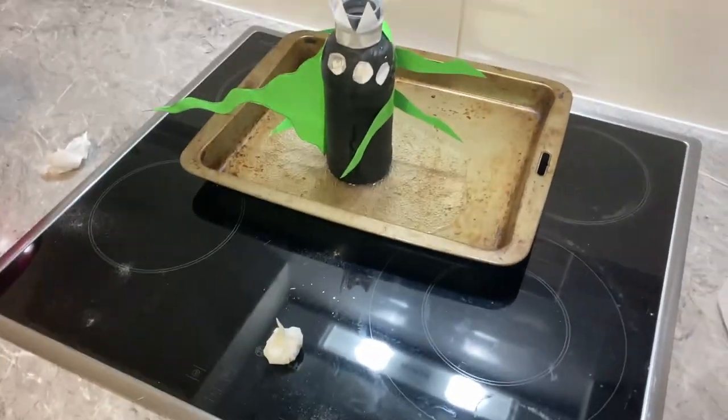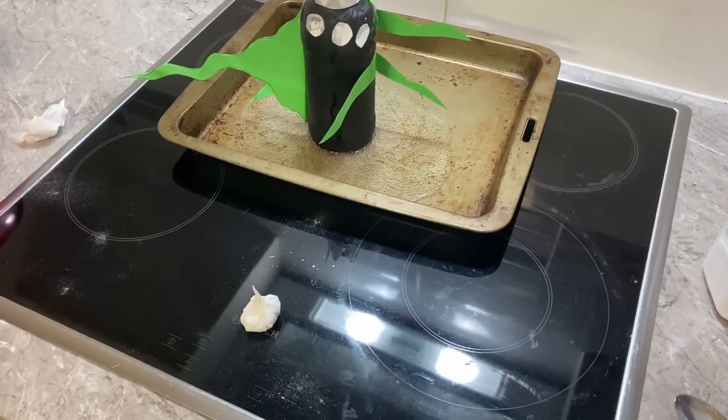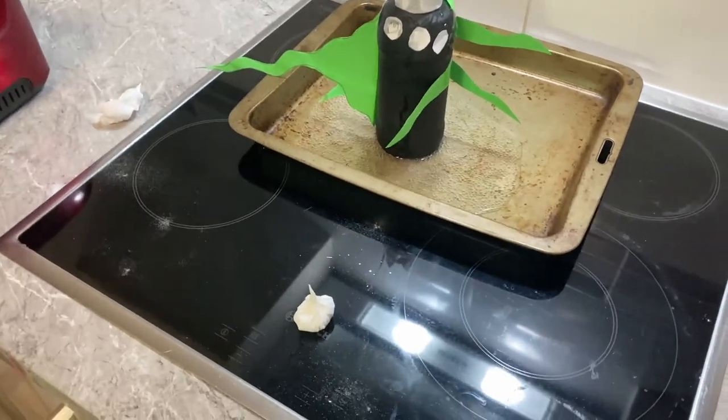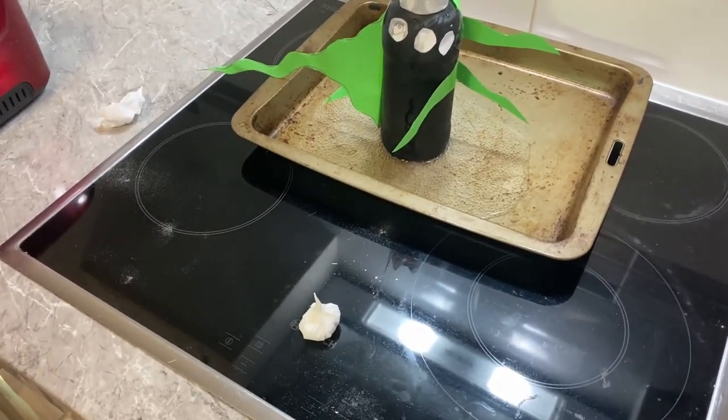Okay, this is our third attempt to make the foaming monster. The first time I didn't video. The second time we didn't have enough vinegar or bicarb and all the foaming happened inside. So this is our third time lucky.